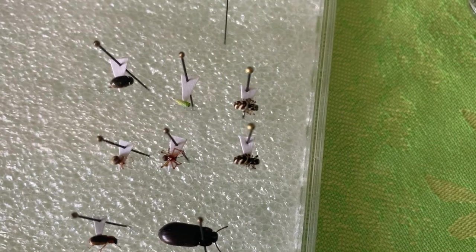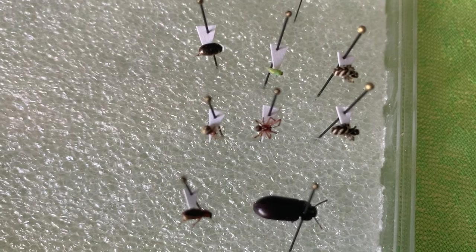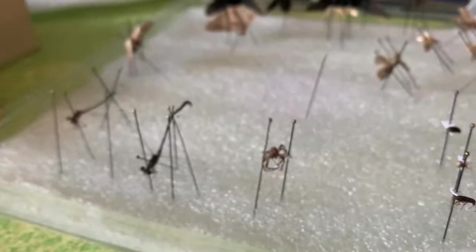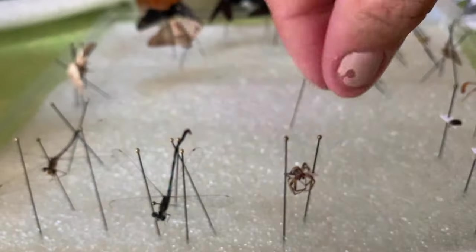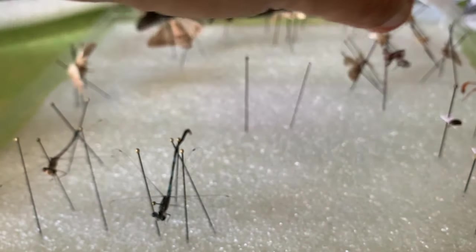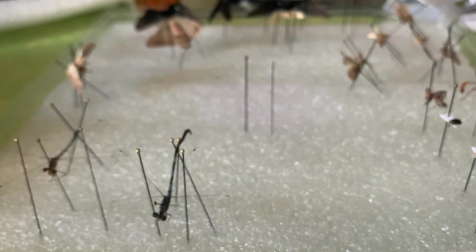I don't know what the striped one is. That red one is a common wood louse spider, I think — I have to look it up, I don't remember my spiders. They're in the arachnid family. So we're going to take this pin out and just put him back in the group. Let's pin a spider — we didn't do a spider, did we? Let's pin a spider.